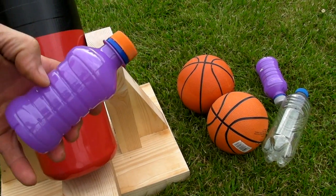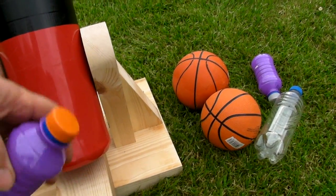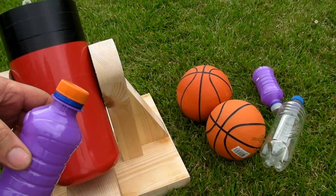So as the nitrogen boils to gas in the bottle, the pressure will increase until the bottle ruptures, and hopefully we should produce enough gas expanding rapidly enough to shoot our basketball a fair distance.